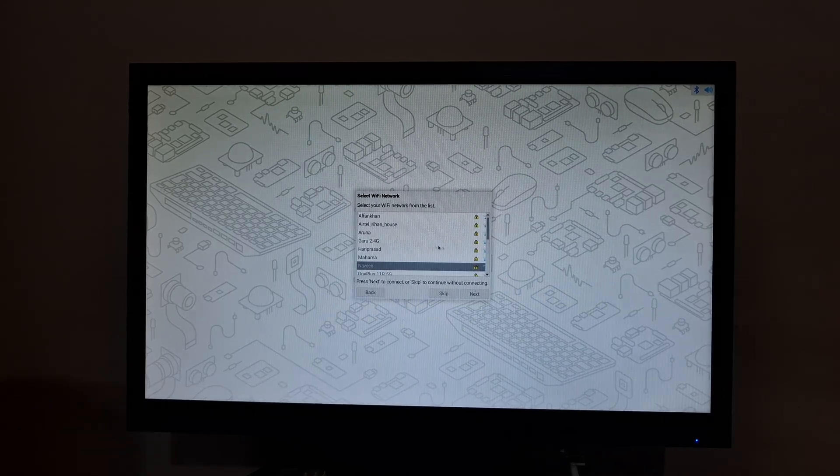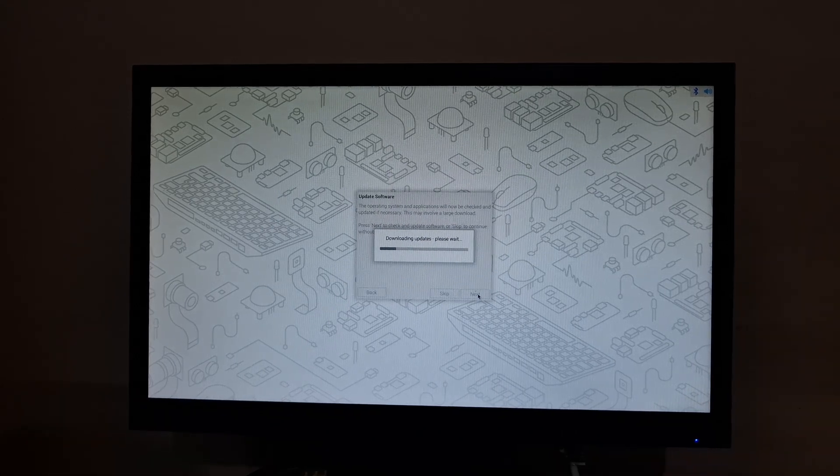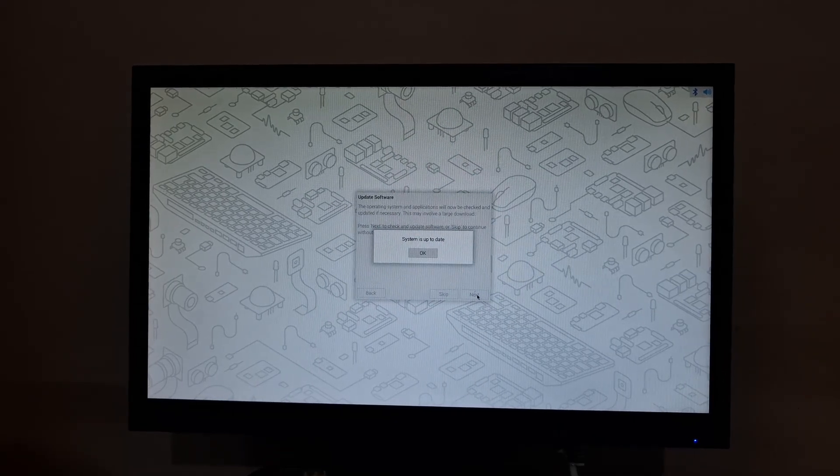After clicking next, we can connect to our Wi-Fi network. Here we can choose our default browser as Chromium or Firefox. I've chosen Chromium and we can click on next. Here it is asking for a software update — it is setting up and downloading the updates. Now it's installing the updates. The system is up to date. Click OK, and we can restart it.